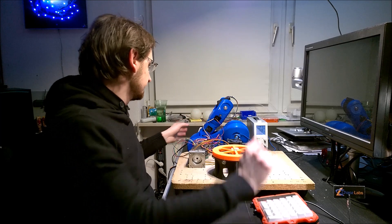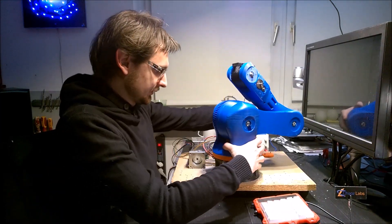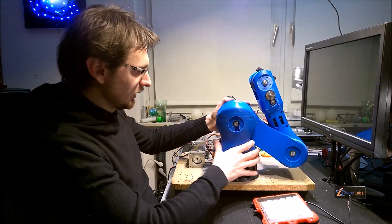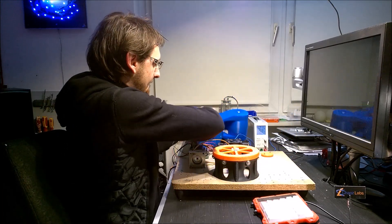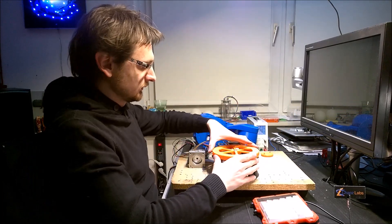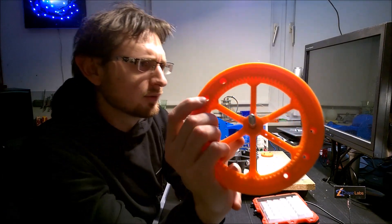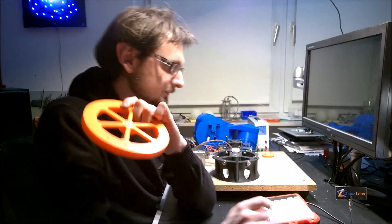I will mount now the robot arm on the plate. It's basically quite simple. I have some screws here, and on the counter side here are some hexagon slots to fit the nuts inside.